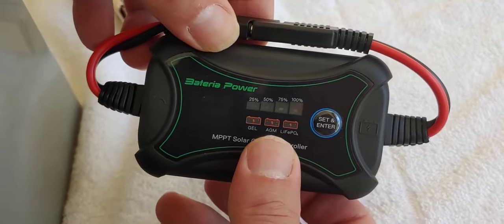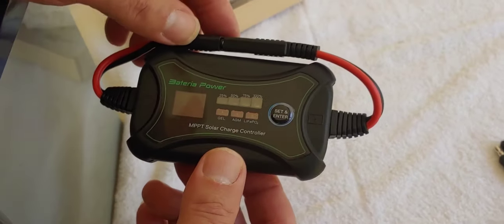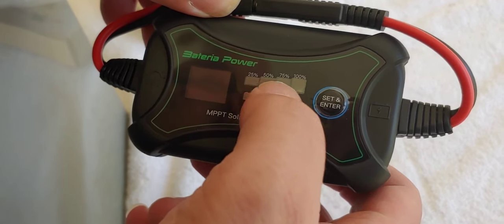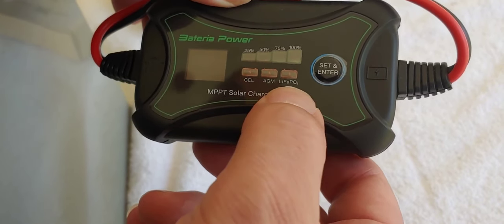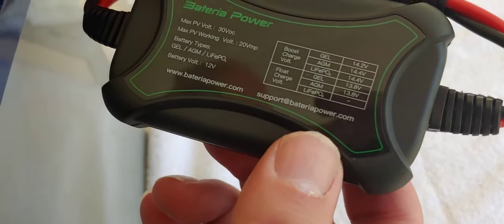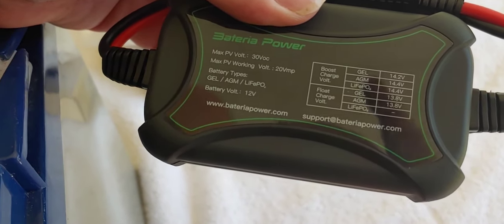This charge controller, as I said, is inline — you don't have to do any of that. Here's the front. It says 25, 50, 75, 100, giving you the state of charge. It supports gel, AGM, and lithium. Unfortunately, it doesn't do wet lead acid, which a lot of my viewers still use — so that's one downside. This is a 10-amp unit, so don't use more than a 150-watt solar panel.